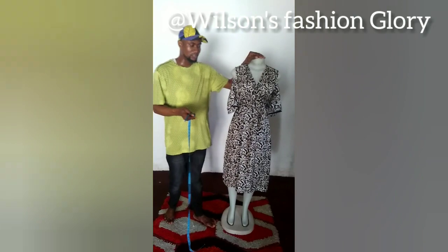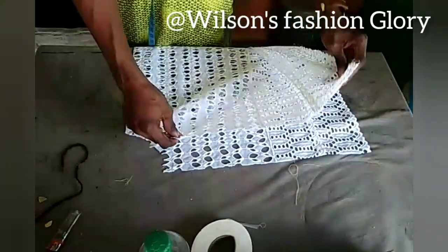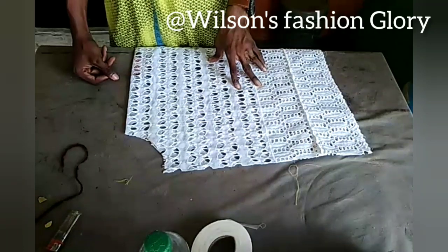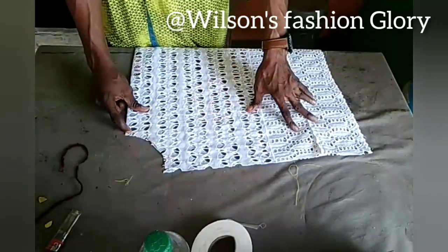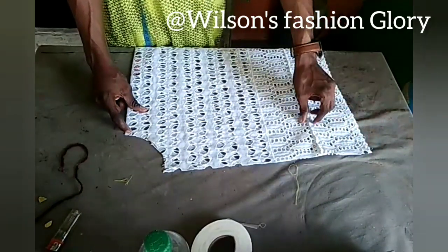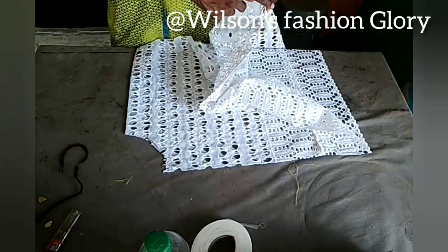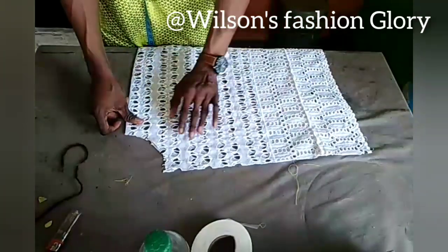Here at the working table, I have my fabric. My fabric is already cut — it was never in my plan to shoot a video, but it is better late than never, so I just want to show you how to go about this. As I explained earlier, I got my shoulder measurements. My shoulder measurement is 16, divided by 2, which gives me 8. My fabric was not enough, so I was able to extend it using the lace I was working with. I trimmed out this part for the lace to come out beautifully.